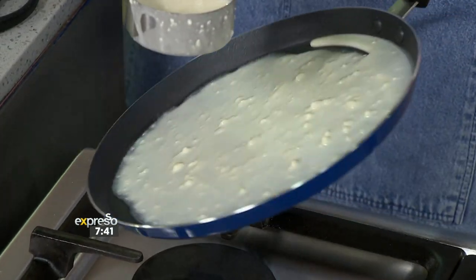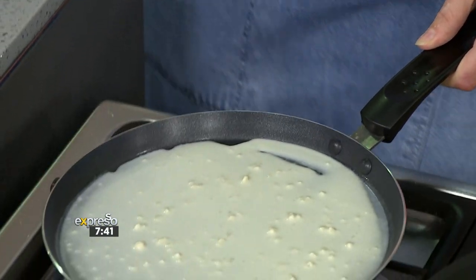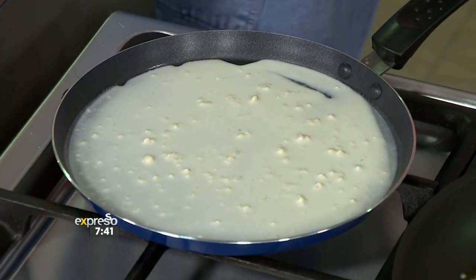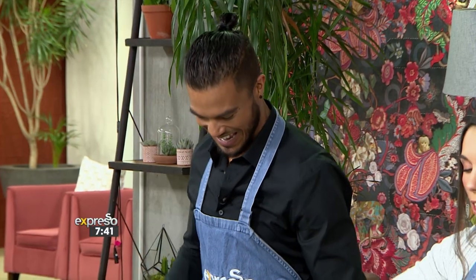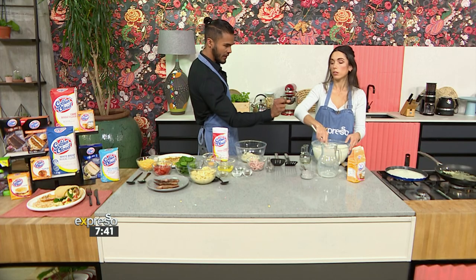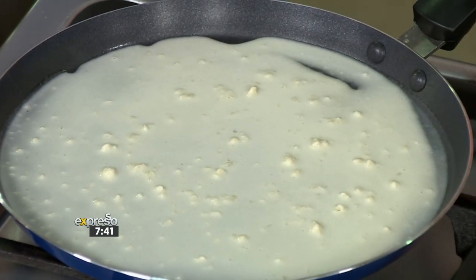It looks like we're off to a good start, except mine is a little bit lumpy — I actually want to whisk it a little bit more. Side note: your pan must be hot, and I've just put on the heat now. This is why we show you the do's and don'ts. This needs to be whisked more and the pan needs to be hotter. We don't want that clumpiness — there's rustic, and then there's you're going to be eating raw flour, which you don't want.